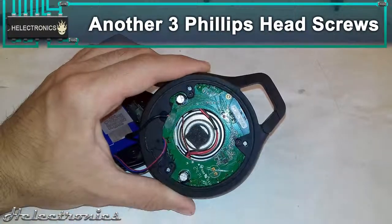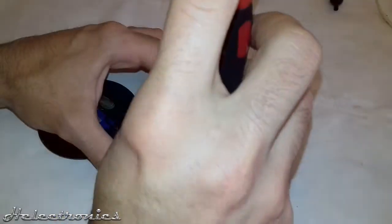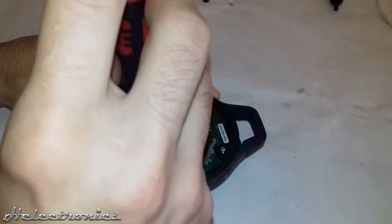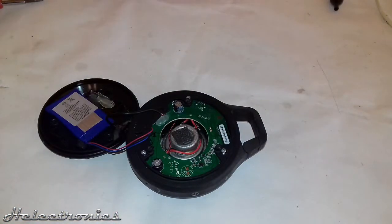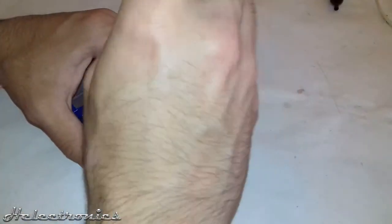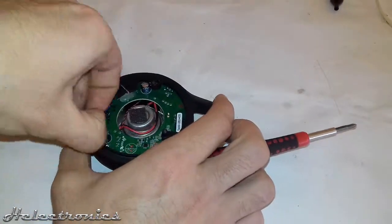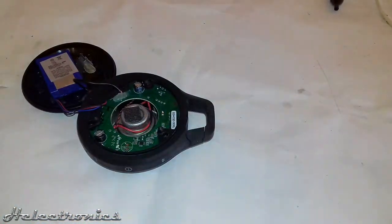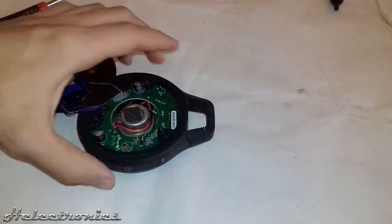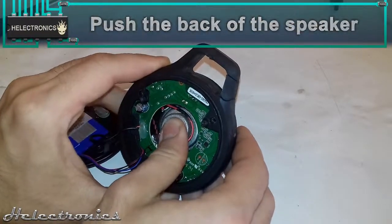Next, another 3 Phillips head screws have to be removed which hold the front plate with the speaker. When it's ready, the speaker has to be pushed gently and the front plate comes off from the frame.